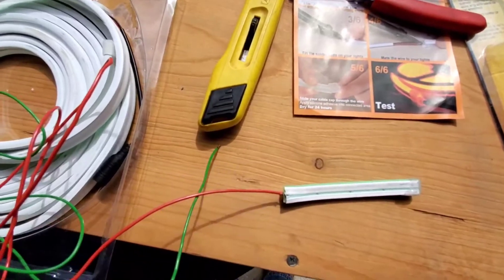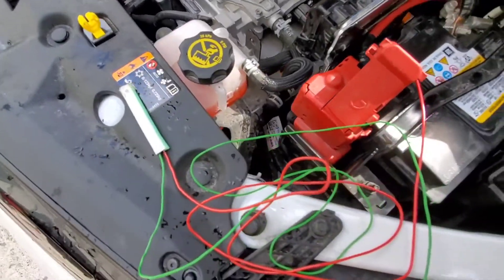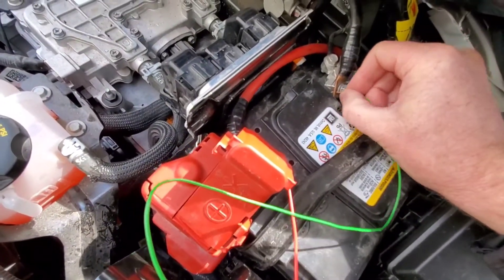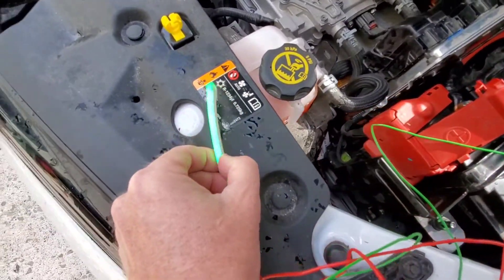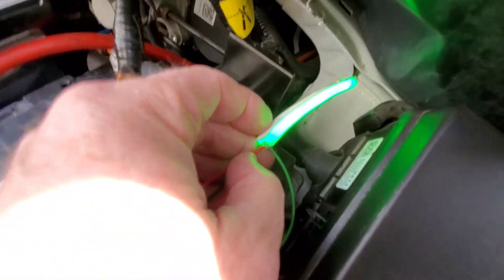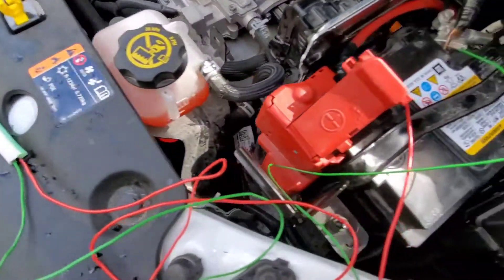Now we're gonna test this before we silicone it together. You just touch your positive and negative together and voila — it's lit up. Pretty simple.